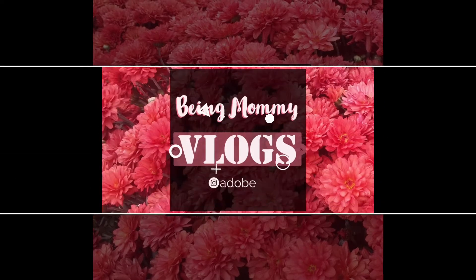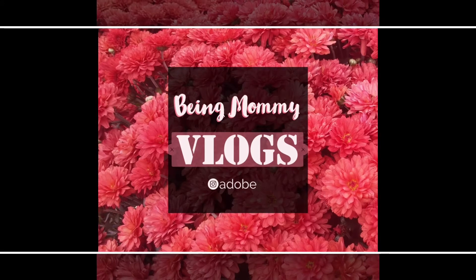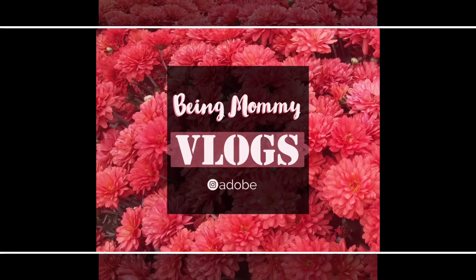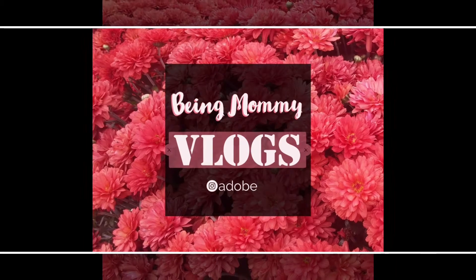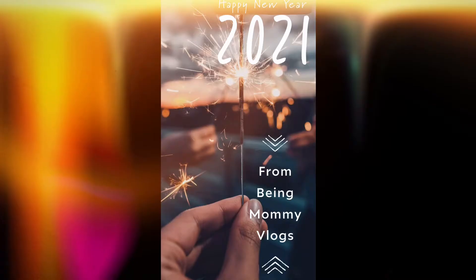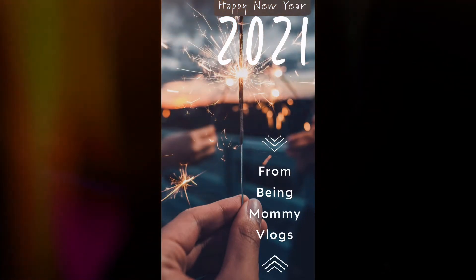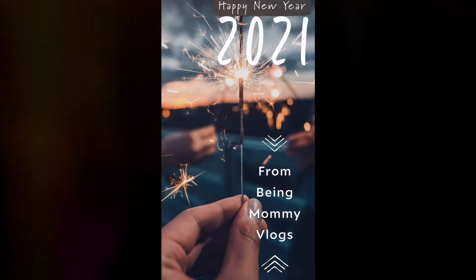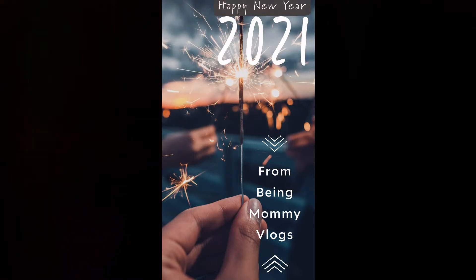Hello beautiful people, welcome to my channel Being Mommy Vlogs. This is my first video in which I'm going to give my voice over and I'm so excited. First of all, I would like to wish you all a very happy new year. I hope you're all staying at home, safe and healthy. I wish this new year brings you lots of joy, happiness, good health, and indeed wealth. Have a rocking year guys!